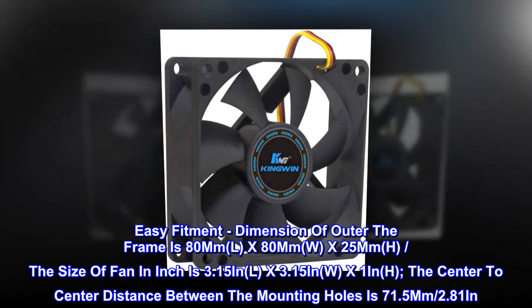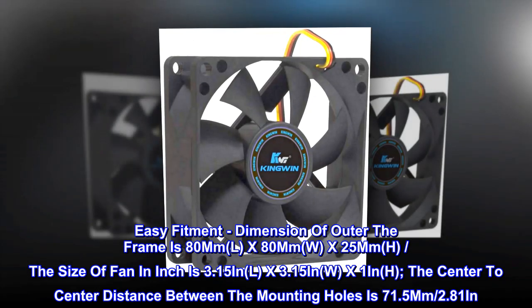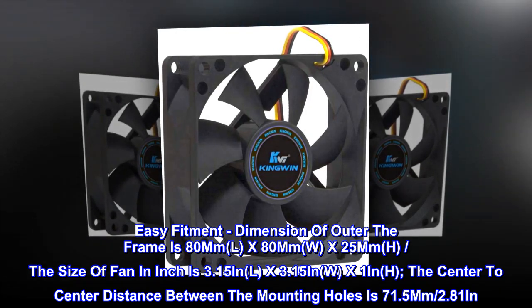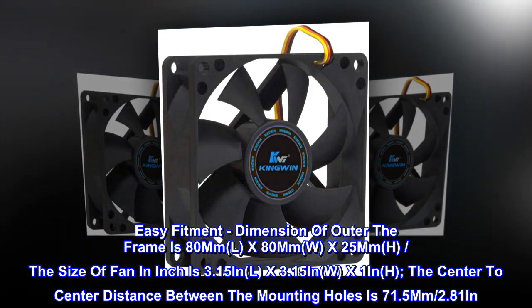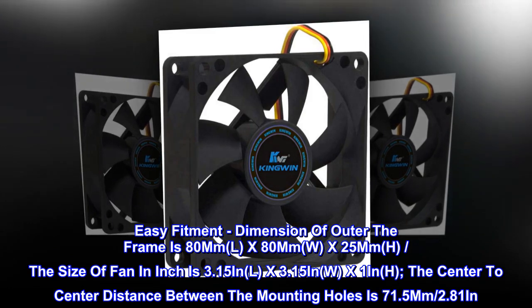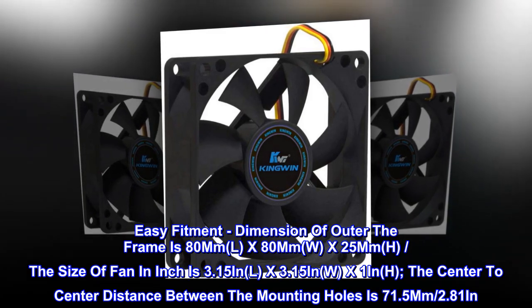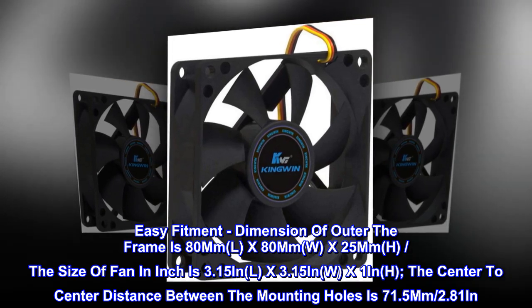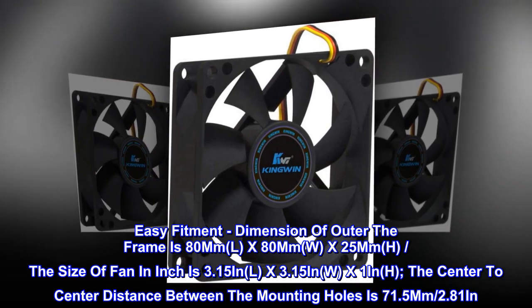Easy fitment. Dimension of outer frame is 80mm L by 80mm W by 25mm H. The size of the fan in inches is 3.15in L x 3.15in W x 1in H. The center to center distance between the mounting holes is 71.5mm (2.81in).